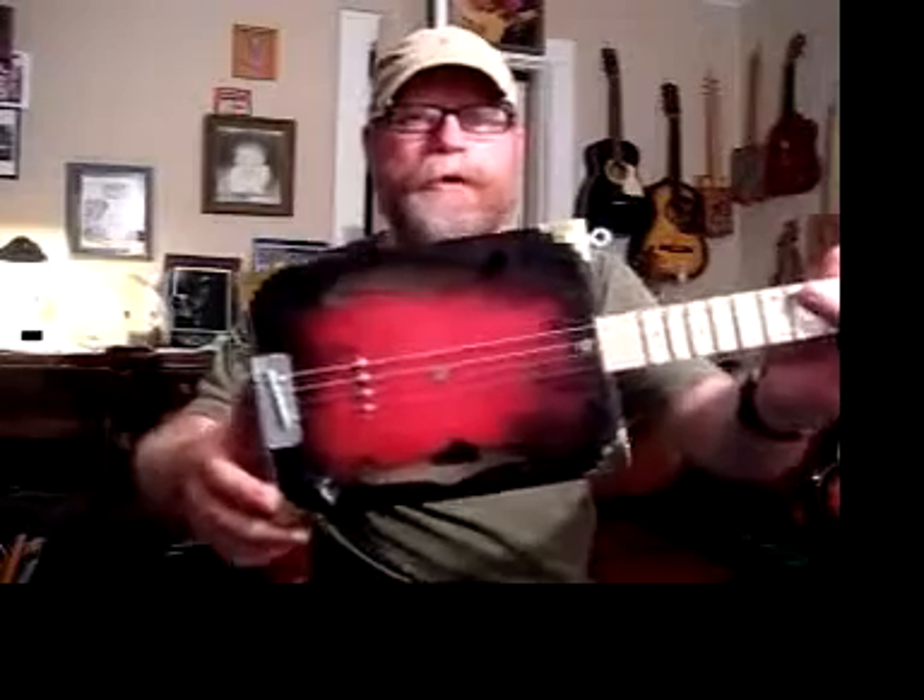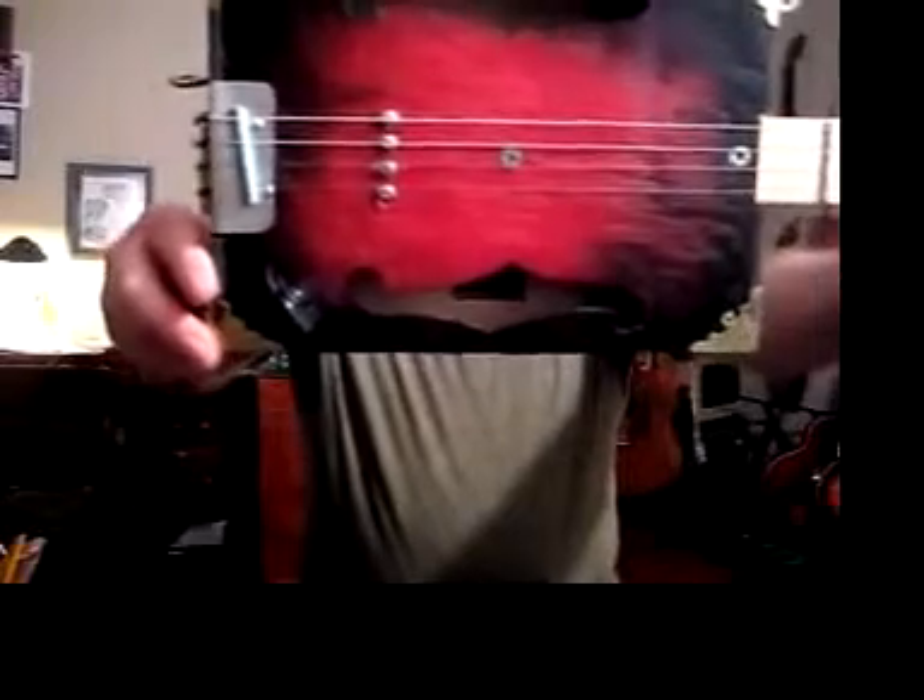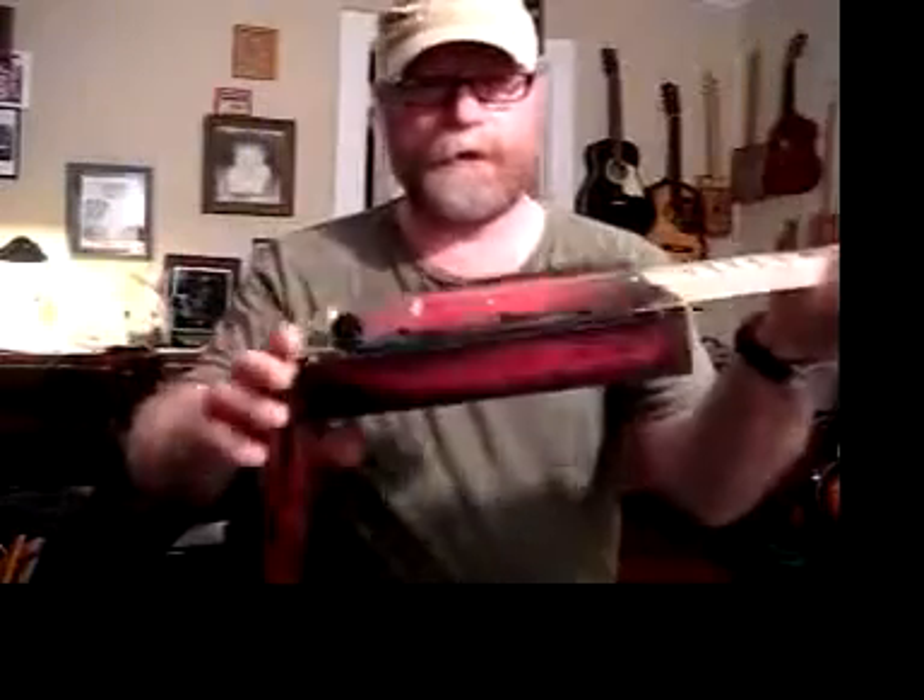Sunburst F-Hole Cigar Box Guitar by me, BluesBoyJag. Take a good look at this up close. I've got my logo in the middle there inside the guitar — I don't know if you can see that or not. It's in the bottom F-hole there. Made by Jagshouse.com.